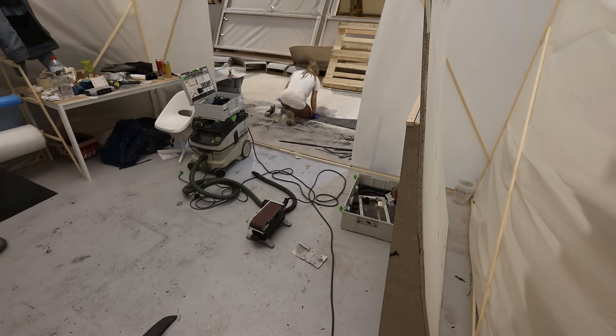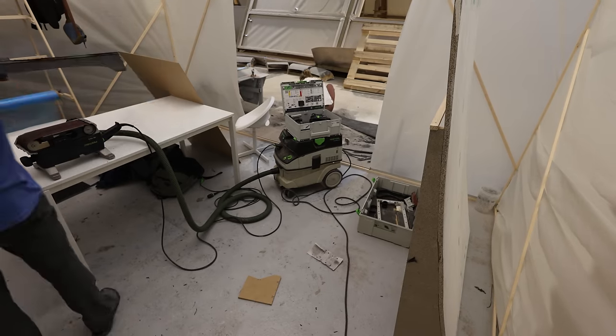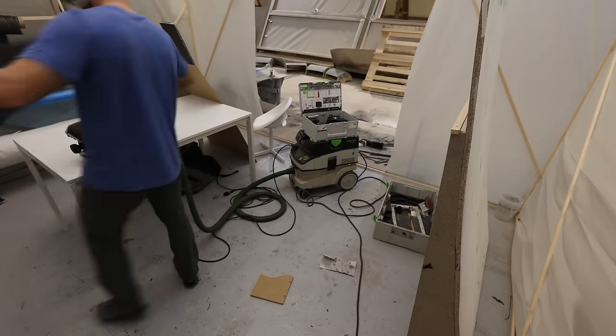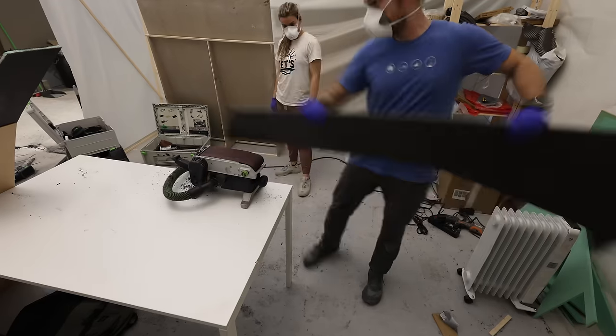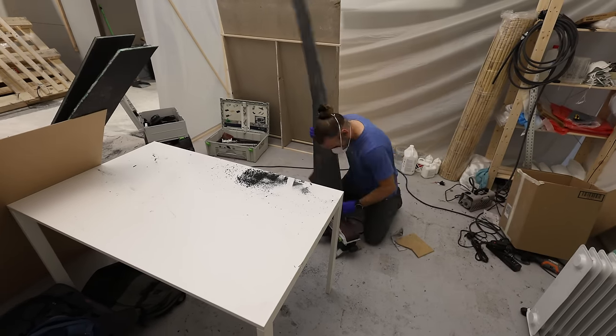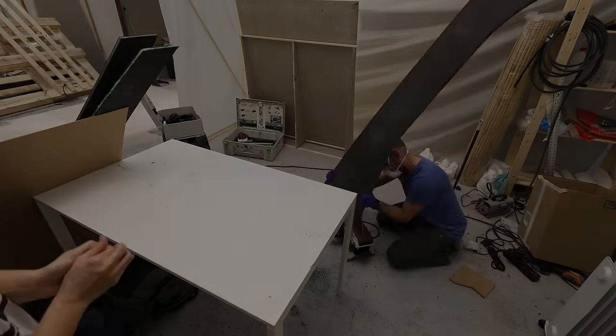Turns out the shop also has a Festool oscillating saw, and it is leaps and bounds better than our rigid branded one — and it doesn't make your hands go numb in seconds. I realized as my knees started hurting from the concrete floor that we have a table. So I moved everything to the table to save my knees and back, only to realize that our ceiling is too low and I'll still have to kneel most of the time anyway.